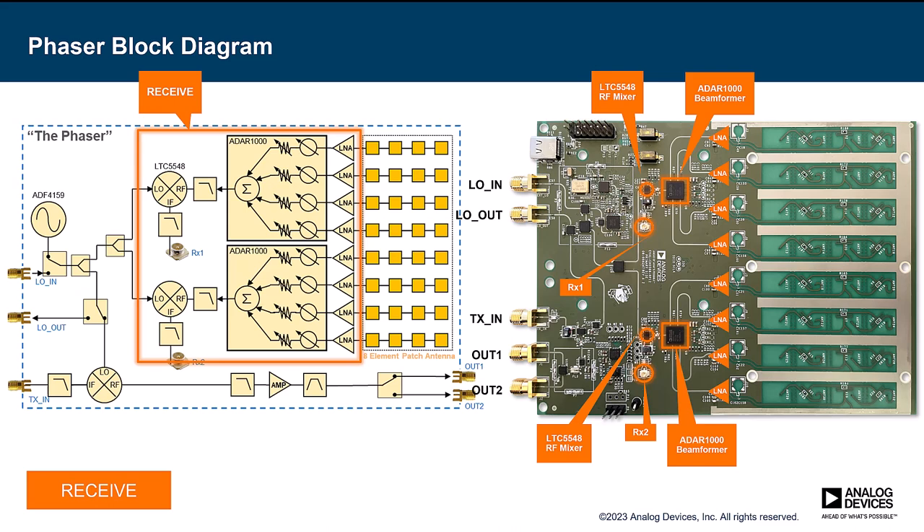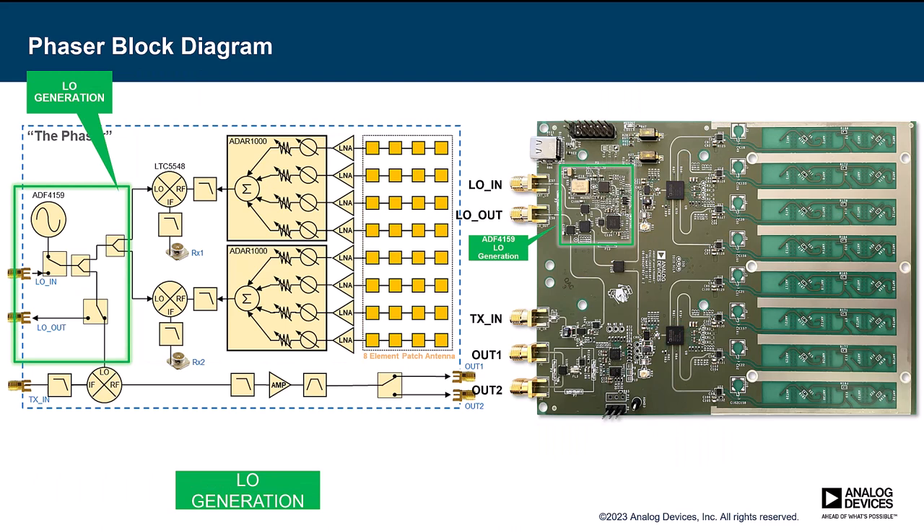The signals are then down-converted to 2.2 gigahertz with the LTC5548 mixer — a great X-band mixer that puts our signal in a range that can be digitized by the Pluto software-defined radio, which is included in the kit. The LO for all the mixers is generated by the ADF4159. We can output an LO of about 10 to 13 gigahertz, which can be routed out of the Phaser or, more commonly, to the two receive mixers and the one transmit mixer. The ADF4159 also has an FMCW ramp generator, so we can generate all kinds of chirps with fairly high bandwidths, which we use for most of the Phaser's radar projects.